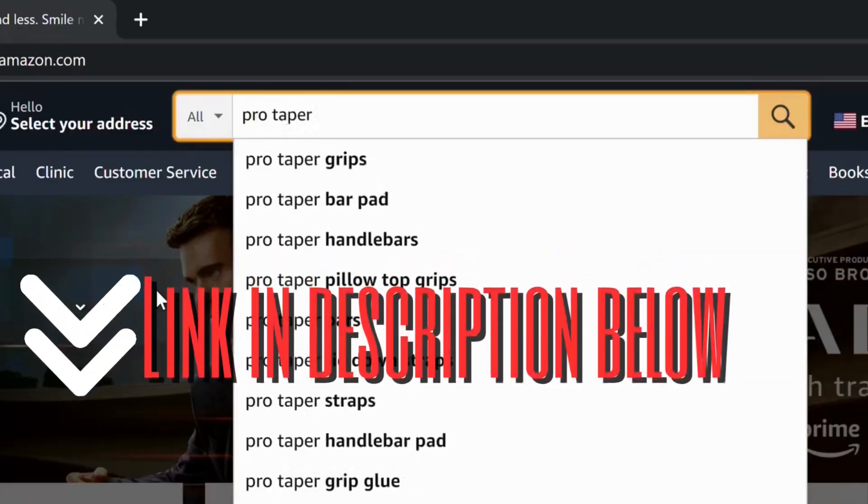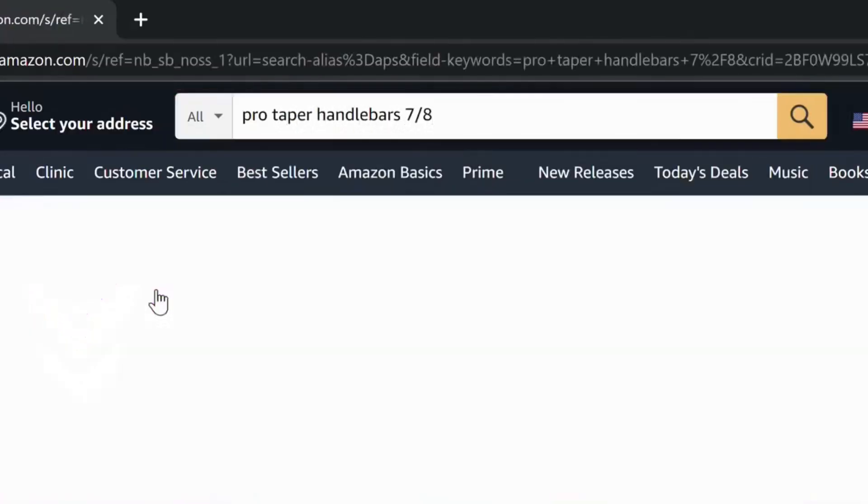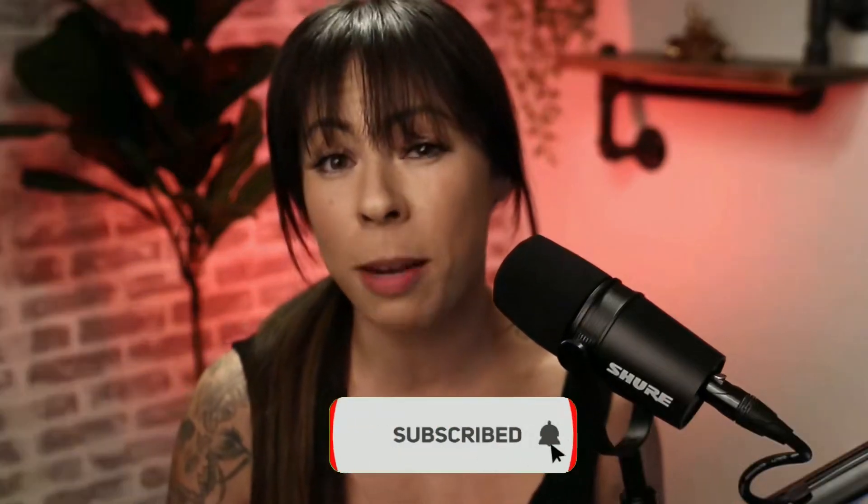A cheaper option if you have some extra cash is to run some pro taper dirt bike bars, and sometimes people run those their whole career — so those are a great option as well. I'm going to go over more free tips on how to set up your stunt bike, but make sure you subscribe and watch until the end because I'm going to share a few more tips on how to save money.